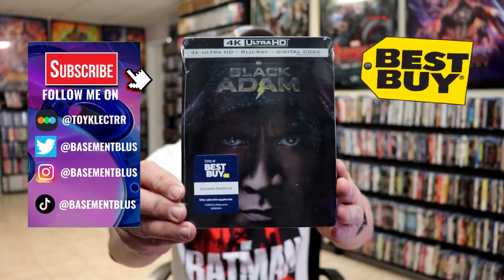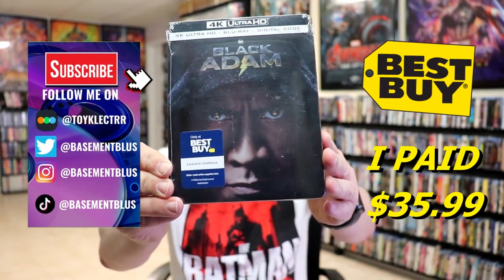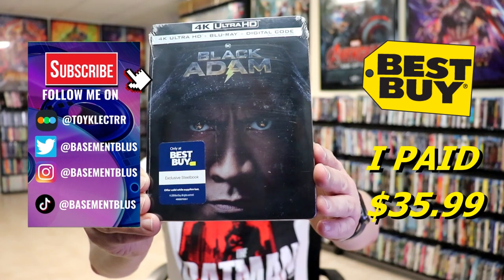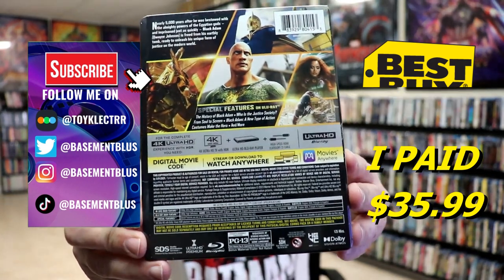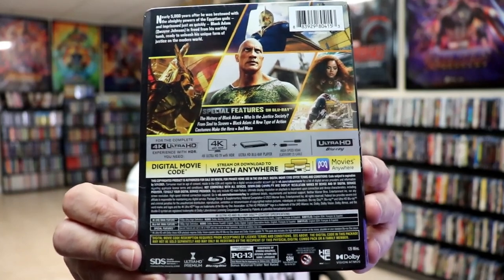So I've received my order for Black Adam. This right here is the Best Buy Exclusive 4K Steelbook. Here's the front, and here's the back. If you want to check out these special features, you can go ahead and pause and do so. I'm going to go ahead and remove this from the wrapper, and we can take a closer look at this steelbook.